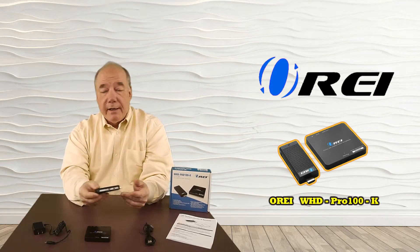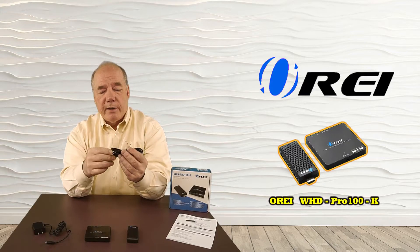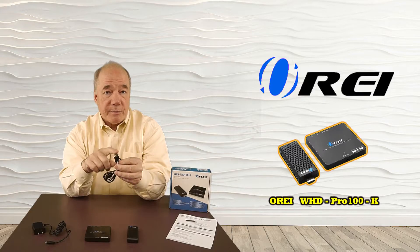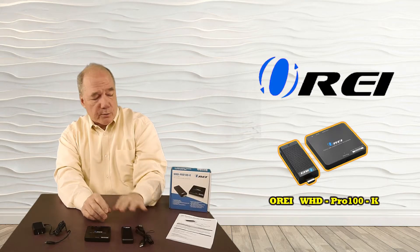On the transmitter end, this gets plugged into whatever media source you're going to want to extend over that wireless connection, and it needs to be powered as well. We include a micro USB connection on this end which plugs into the transmitter, and there's a USB-A connection that can plug into a laptop or the back of a game console, or you can even use a wall charger if you'd like.